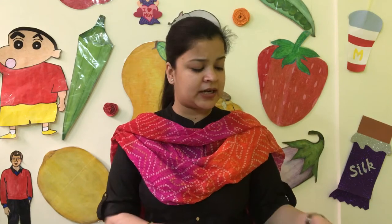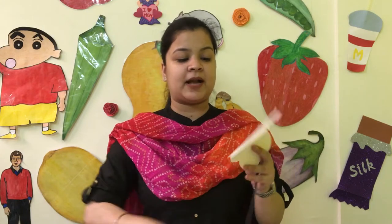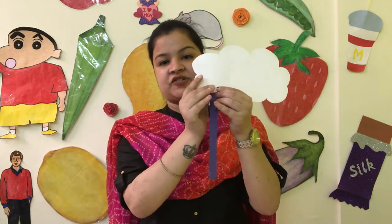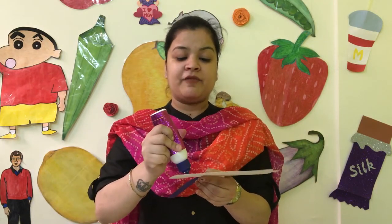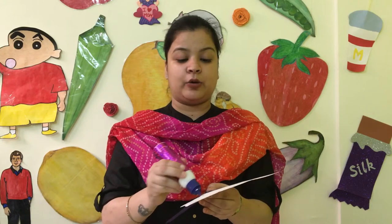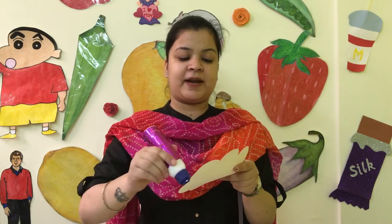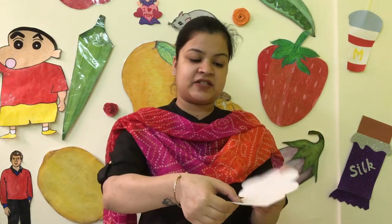Don't do everything yourself — let the child do it. First of all, we have to paste the strips one by one. We will put each strip behind the previous strip. First I will put violet, then indigo. Apply fevicol and paste it. You should only guide the child with fevicol application. Tell your children the names of the colors as you go.